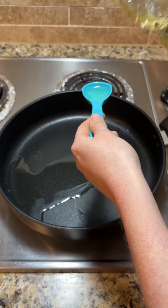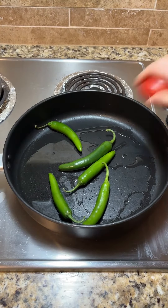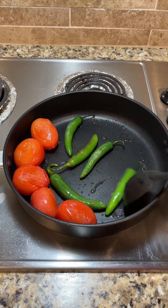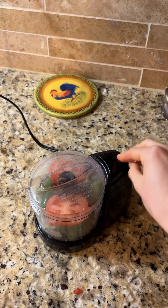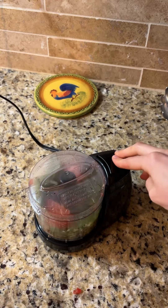We're going to make our salsa. Add three tablespoons of oil to a pan and heat over medium heat. Then add serrano peppers and some roma tomatoes, and cook them down until they're soft. Once soft, blend your tomatoes and serrano peppers together — I used a little food processor.